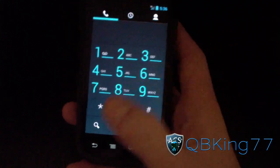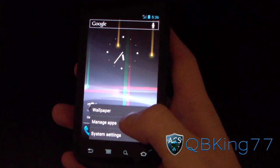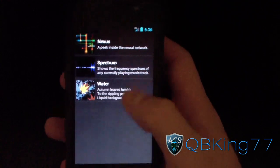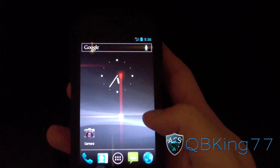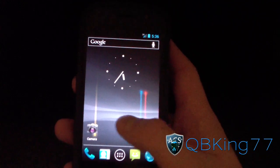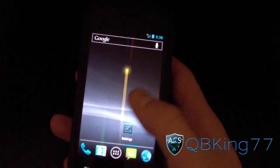You've got the Ice Cream Sandwich themed dialer. Everything seems smooth and snappy — probably one of the faster builds. Going to live wallpapers to check for Phase Beam — it's not there, but you can get it from the Market by searching 'Ice Cream Sandwich wallpapers' or 'ICS wallpapers' and grabbing the Phase Beam one.